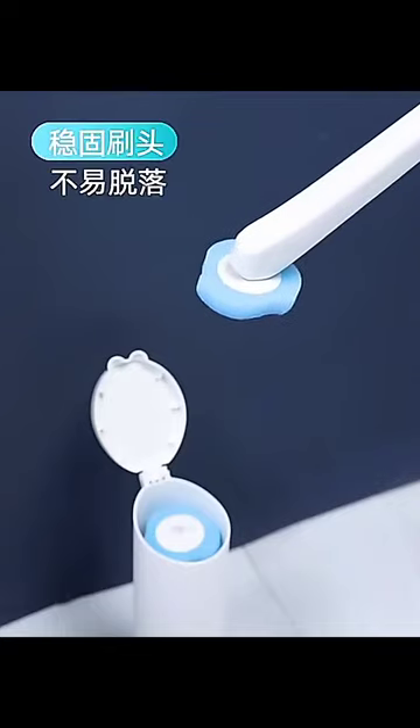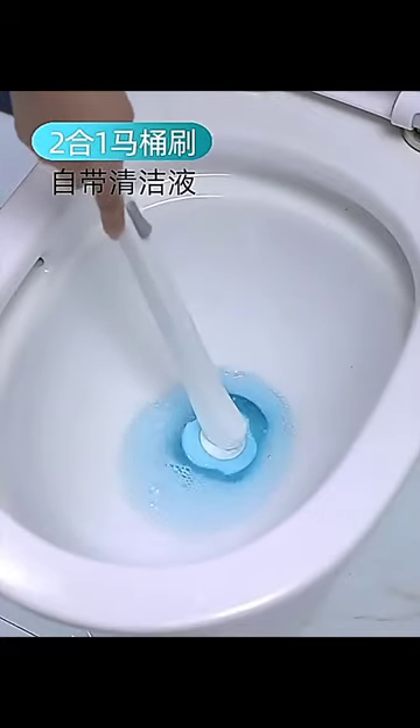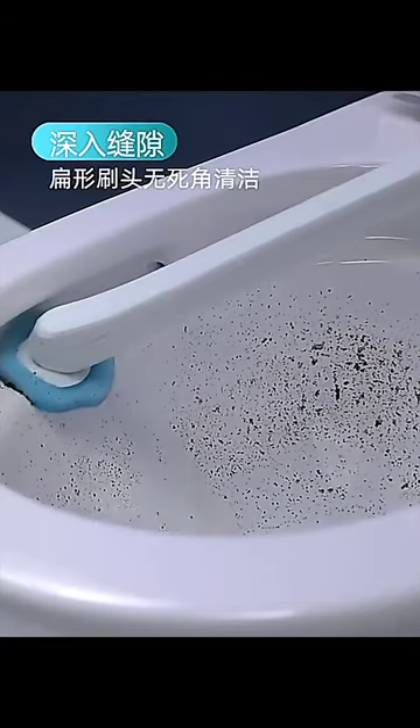No more worries about accumulated water, tangled hair, or lingering odors. Say goodbye to traditional brushes that breed bacteria.